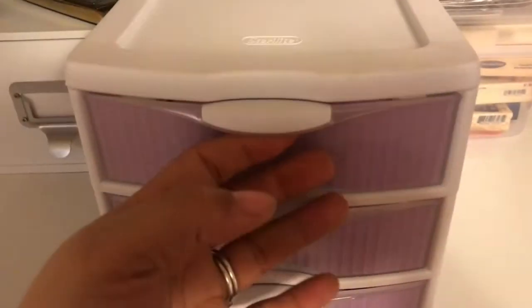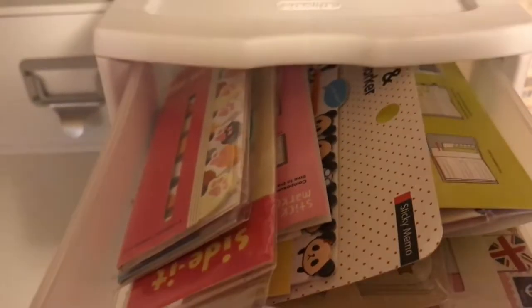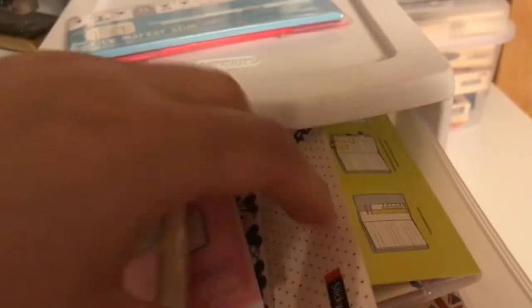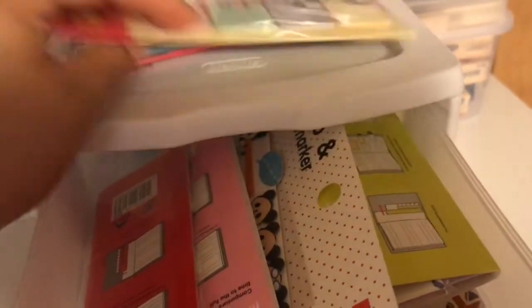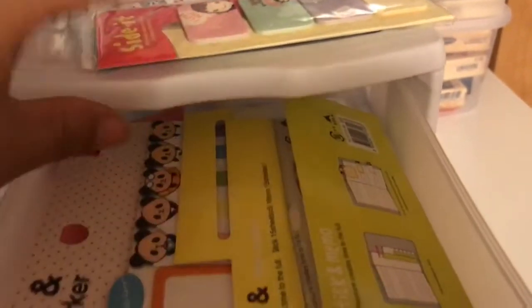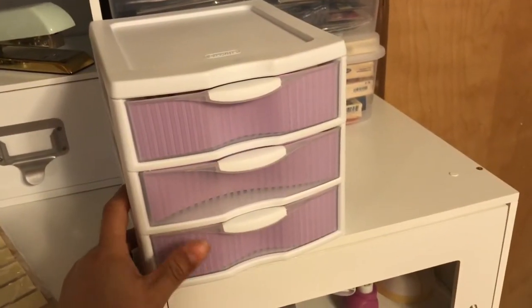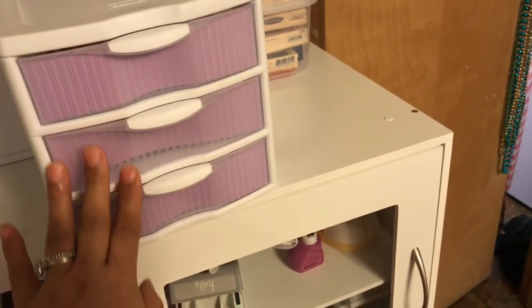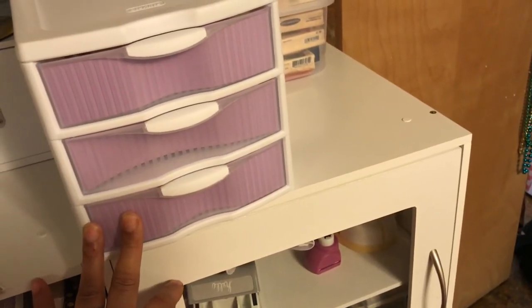All we have left is this top drawer. And this has more specialty ones - it has the paw prints and some more stuff that I purchased from Etsy. These are so cute, the little pandas. So I just put specialty ones in there. This came from Walmart. It wasn't expensive. I put some paper behind it, and for now this is working because I still have plenty of room.